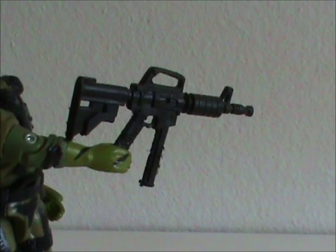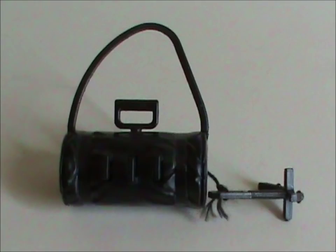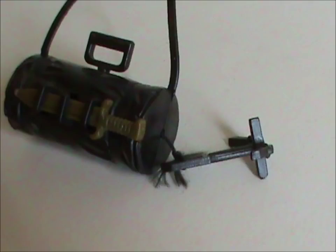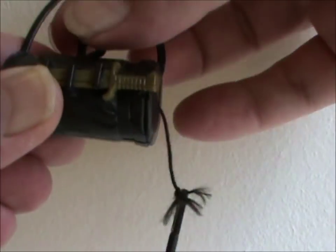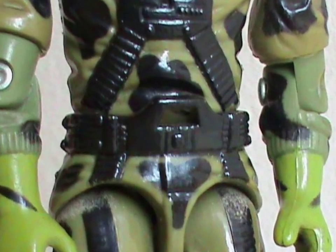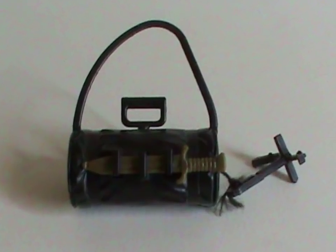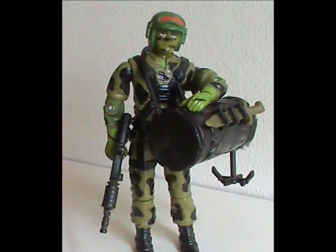He's got a pretty cool-looking machine gun and a combat knife. He also has a duffel bag that has storage space for the knife. The best thing though is the grappling hook with a tether that is part of the bag — you can pull out the hook and twist the handle to reel it back in. This accessory explains why he has a loop on his waist piece, so you can put the string through to help him climb or rappel down. This is a very intricate setup — they really went the extra mile here.